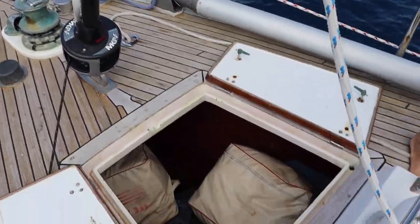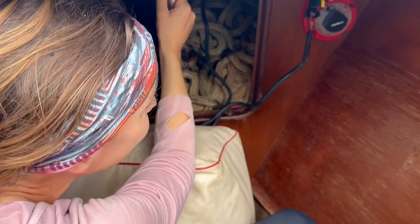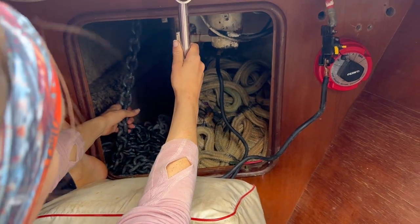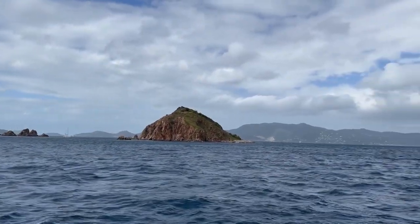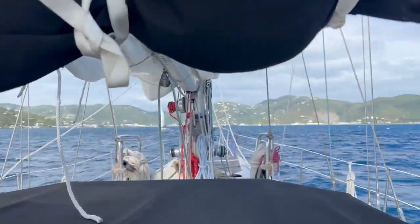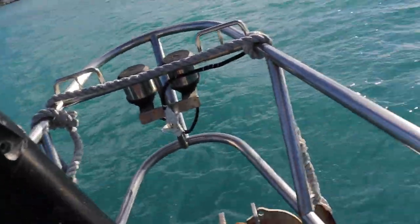All right, let's see how we do. Where are you right now? I am in the chain locker, and I am going to pull on the chain as it comes up. As you can imagine, this was a very hands-on endeavor, and we did not have a third person around to film it, but as you can see, we are underway and on our way to Tortola.